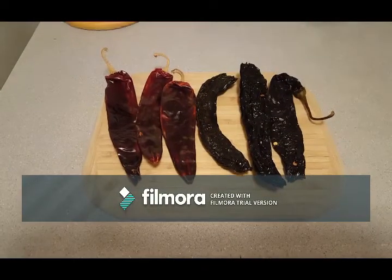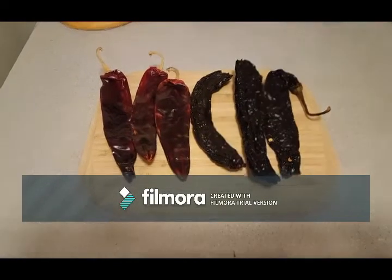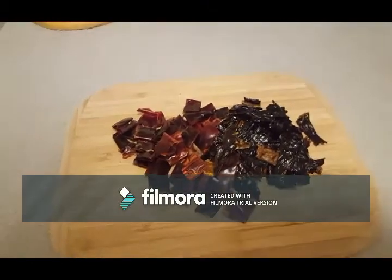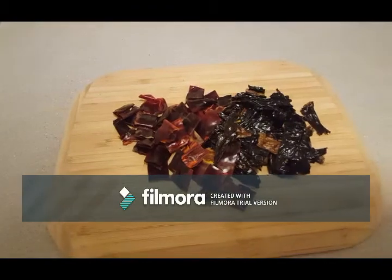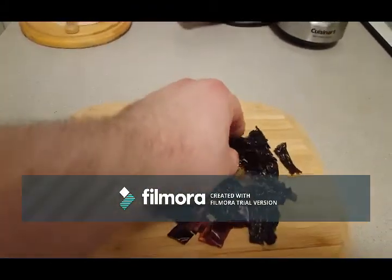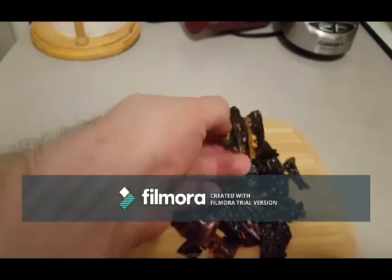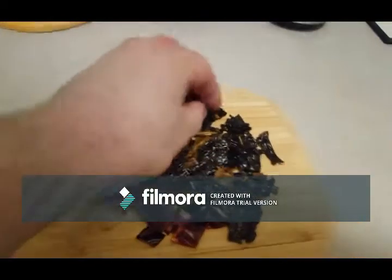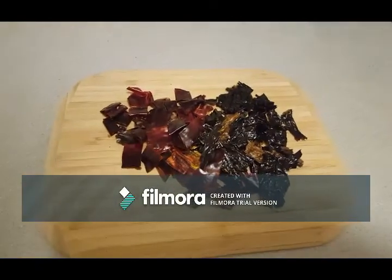This is my first time working with dried chilies. I believe this is called an ancho chili and a negro chili. When you make a zero point chili you're taking out a lot of stuff that gives you a depth of flavor, but these dried chilies — you cut out all the seeds and veins — give you all of these wonderful flavors and the contrast between the different peppers. It's a really cool way to amp up your chili.